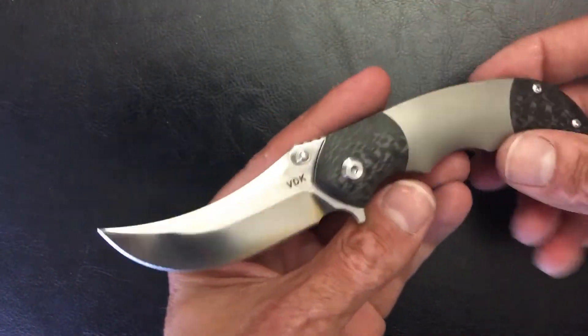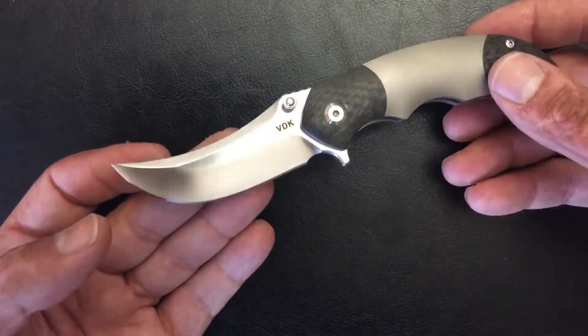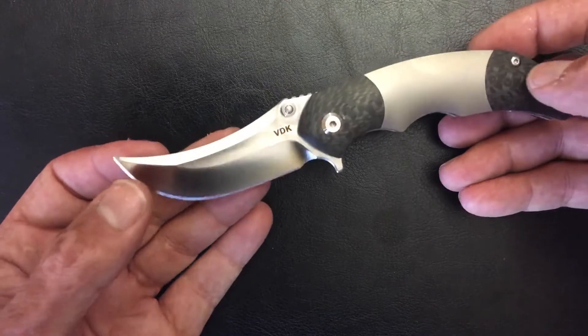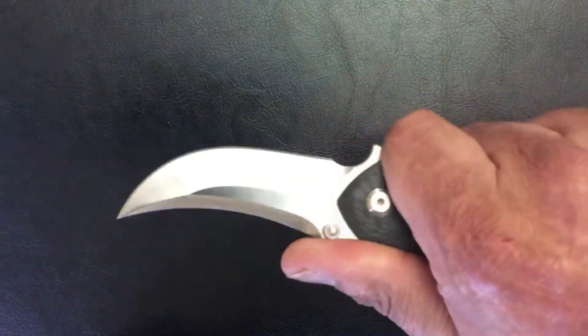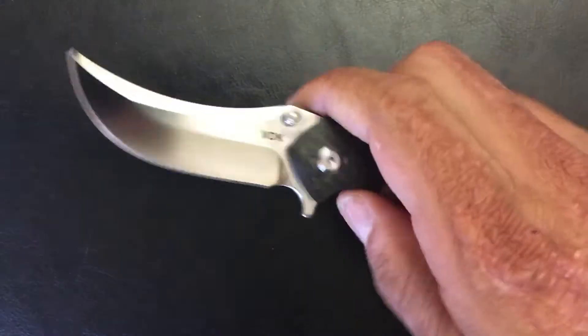The next one I got in on trade. It was made by We and designed by Vlad from VDK, and that is the Pharaoh. It's got what I call the rhino horn — a beautiful Persian blade. I love Persians, I love clip points and Bowies, so this was right up my alley. It's another smaller knife — the VDK Pharaoh.